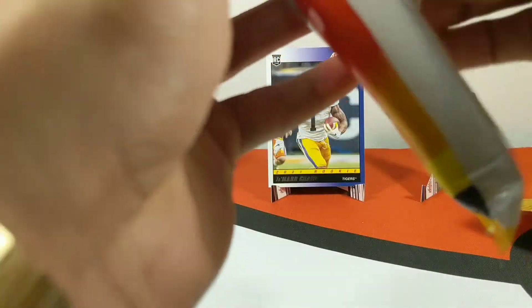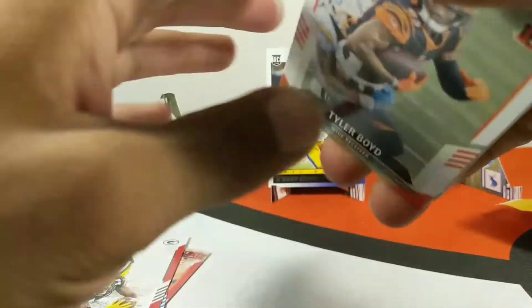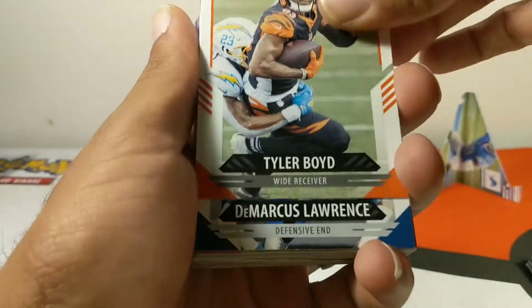Let's see what we can get out of this next pack. Still looking to get one of those auto cards again — that would be crazy if I got another auto out of one of these packs. Alright, let's go ahead and open up some more base.